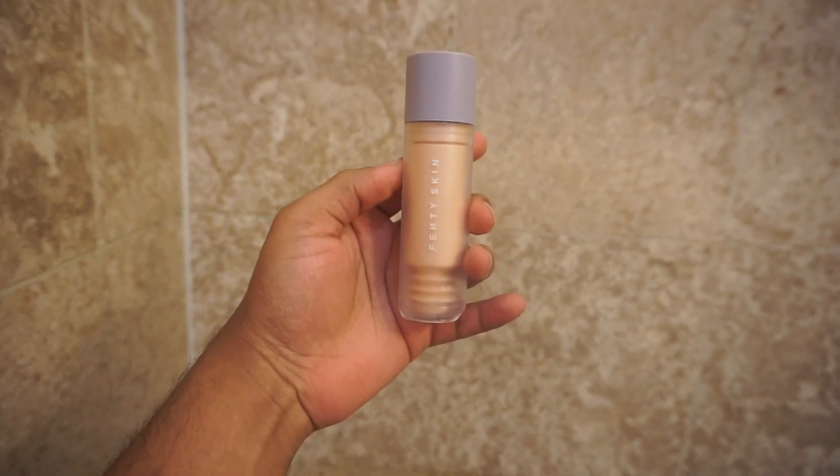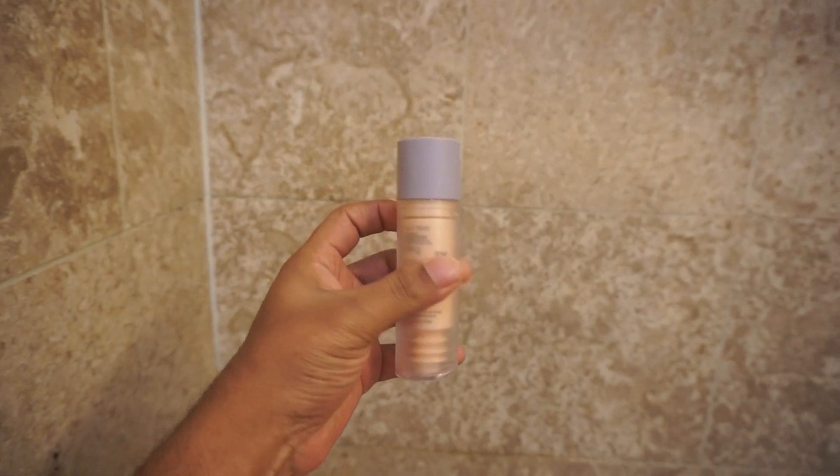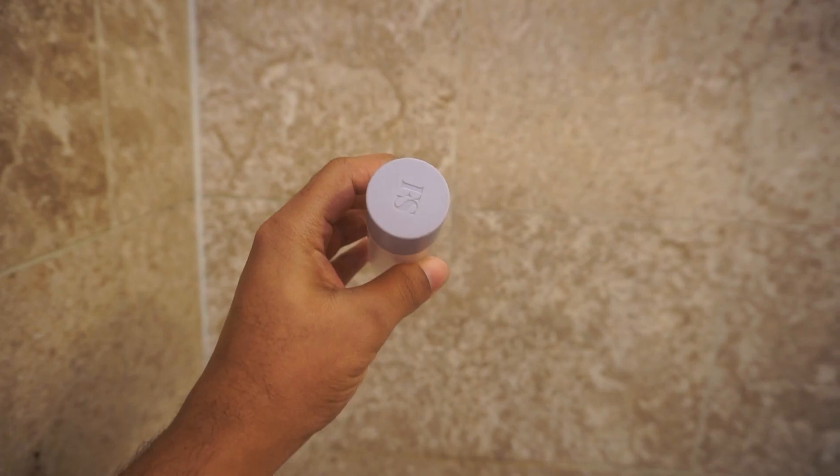The next thing we're gonna use is called Watch Ya Tone, and it's gonna act as toner drops for your face. This also smells good, and now my face is nice and moisturized.